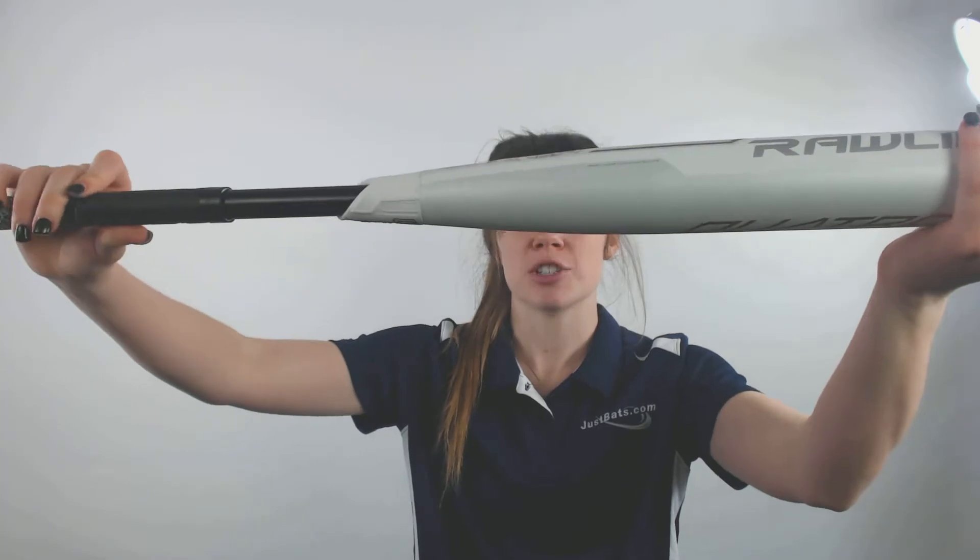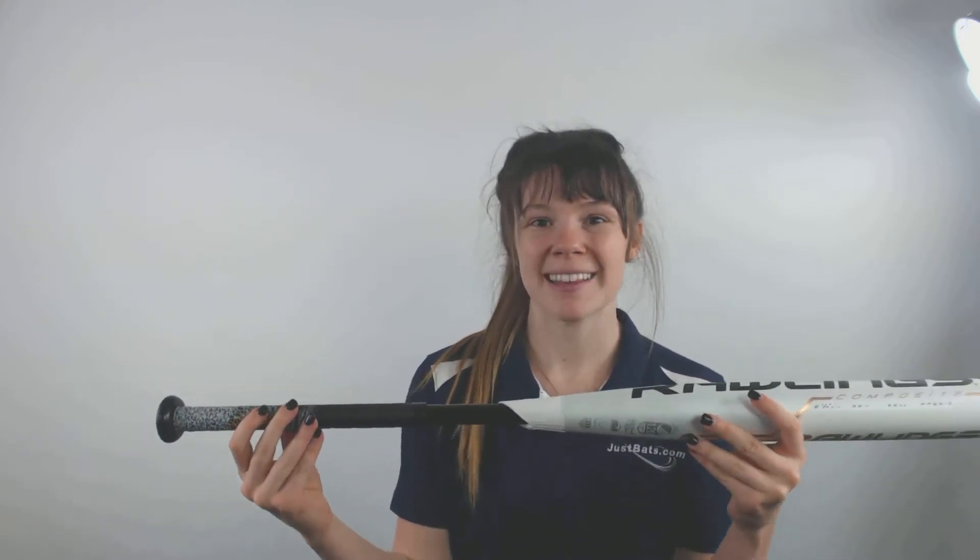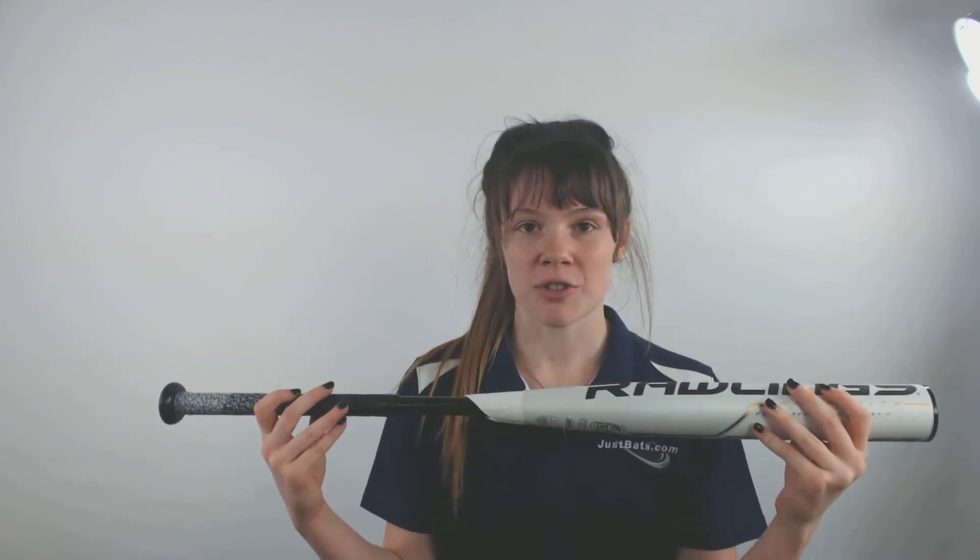Its ultimate flex connection is designed to accelerate the bat speed in order to help you get the quickest swing possible. So if you're looking for a quick swing from a bat that is made in the USA, you should try out this new Rawlings Quattro Drop 10 Fast Pitch Softball Bat and get it from JustBats.com for free shipping, because JustBats is always with you from click to hit.